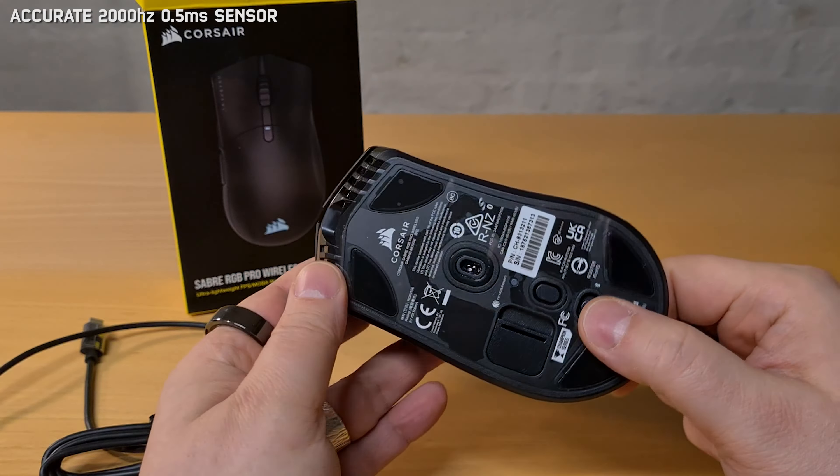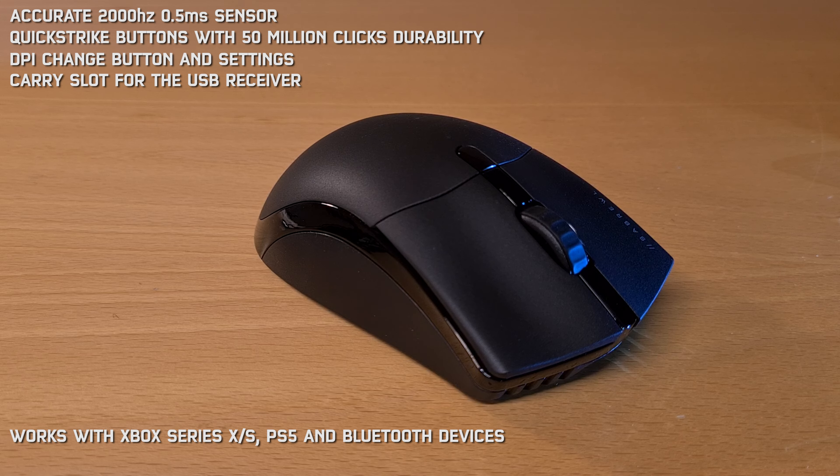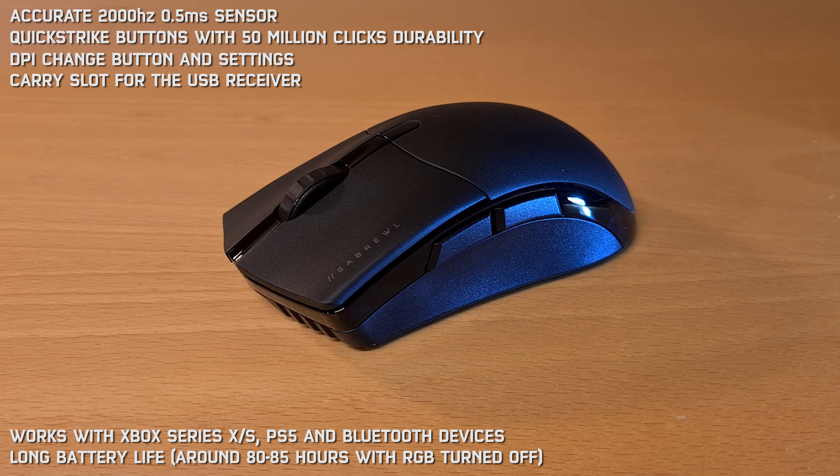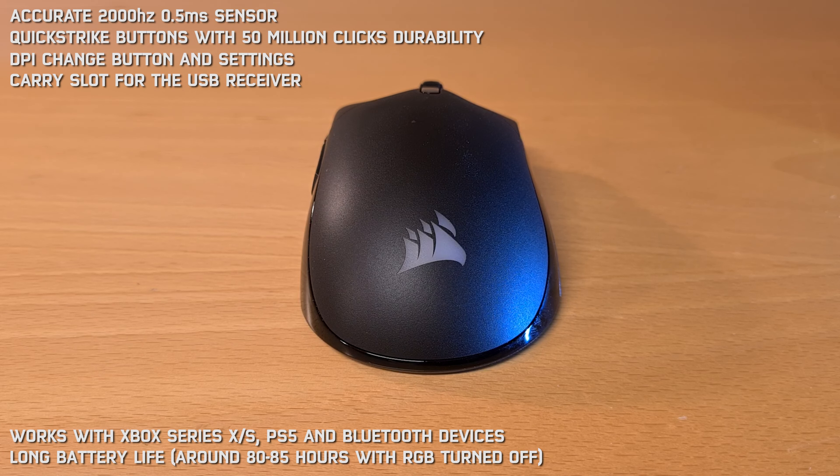Compatibility with the new Xbox Series consoles, PS5, and any device using Bluetooth for the mouse connection, and a very long battery life of around 80 hours with the RGB lighting turned off. This mouse is at the moment my favorite.